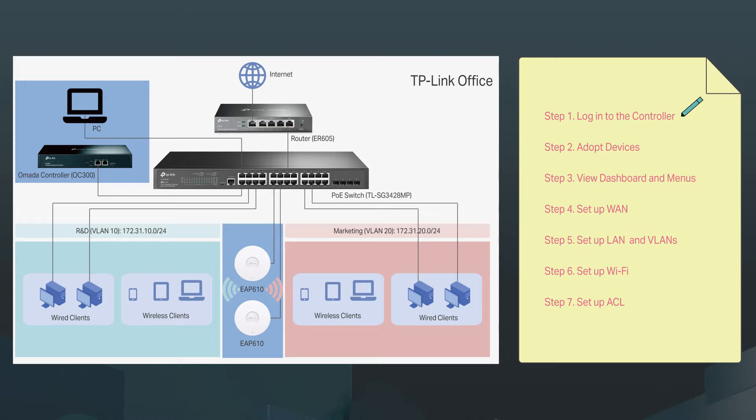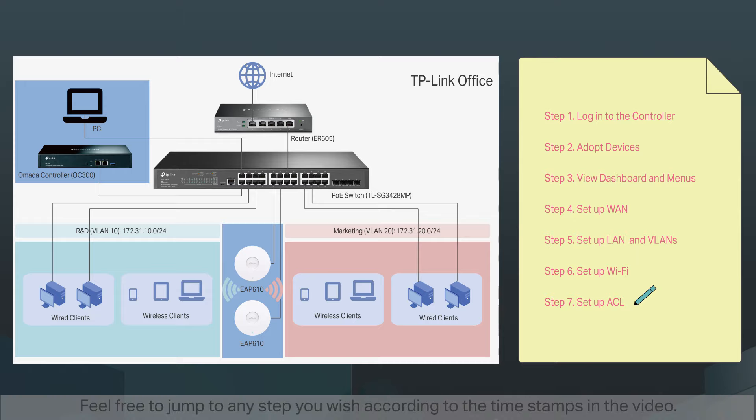Step one, log into the controller. Step two, adopt devices. Step three, view dashboard and menus. Step four, set up a WAN. Step five, set up a LAN and VLANs. Step six, set up Wi-Fi. Step seven, set up an ACL. Feel free to jump to any step you wish according to the timestamps in the video.